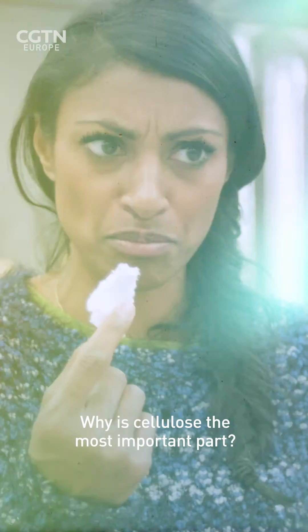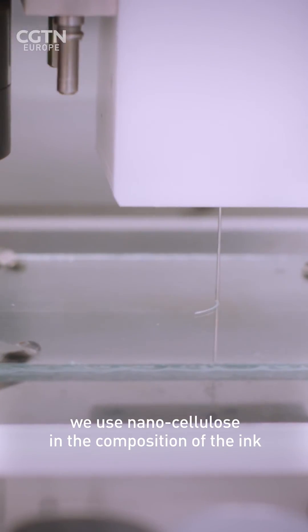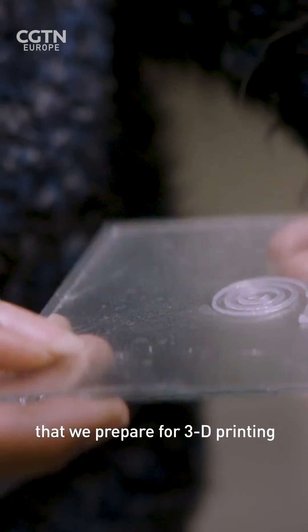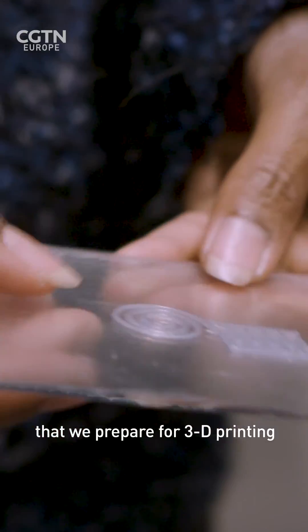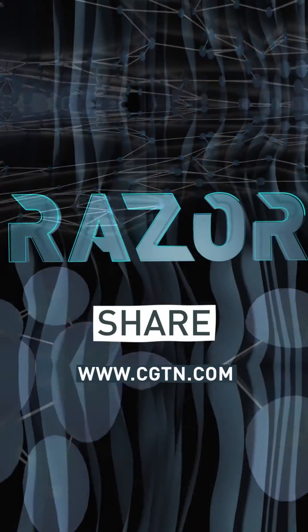Why is cellulose the most important part? For printing electronics, we use nanocellulose in the composition of the ink that we prepare for 3D printing.